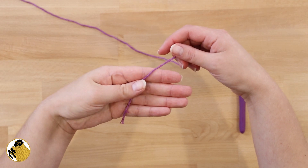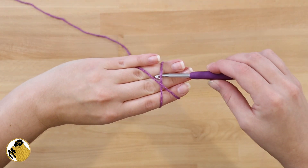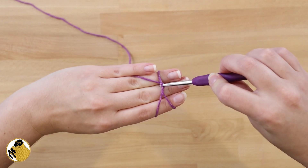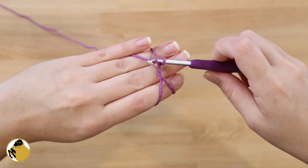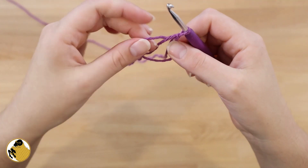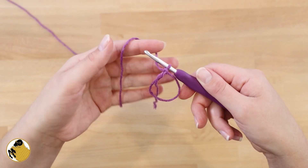Start out the project with a magic circle. Wrap your yarn around your hand and form an X on the top of your hand. Insert your hook under the right side of the X, then hook the left side and pull it under the right. Then twist your hook, insert it under the left side of the X again and pull that through. Now you'll have a circle that, if you pull on the tail, you can adjust the size.